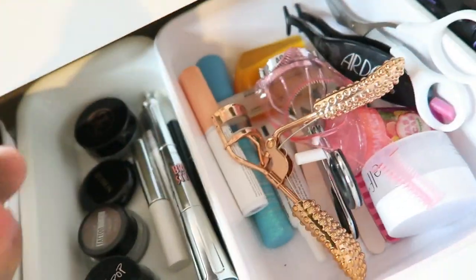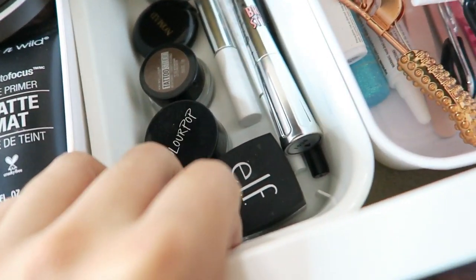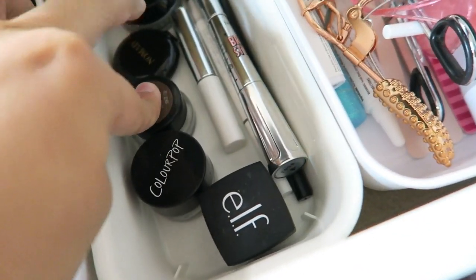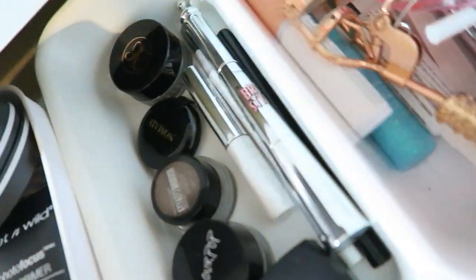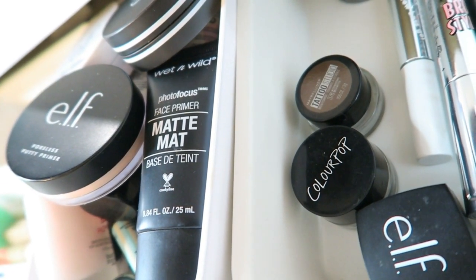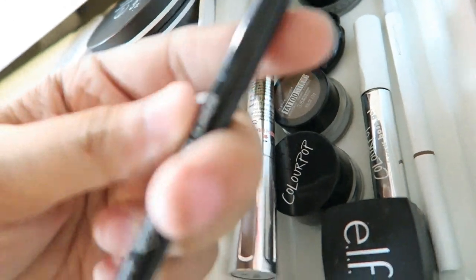Next to it I have my beauty blender that I use a lot, then I have two eyeliners — I don't use this one, it's not as pigmented as I thought, but this one's really good. My eyebrows — Anastasia and Maybelline. This is a brow powder that I don't use at all, and then I have my brow gel. And then this one I just got in an Ipsy — it's the Benefit Brow Styler, it's actually really good. Then the ColourPop brow pencil and then a black eyeliner.